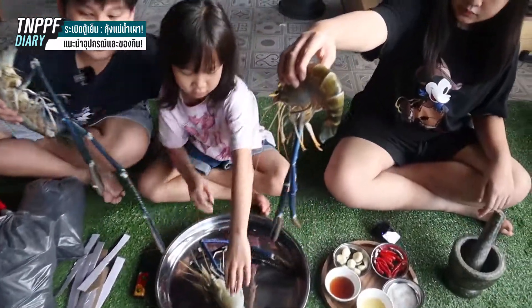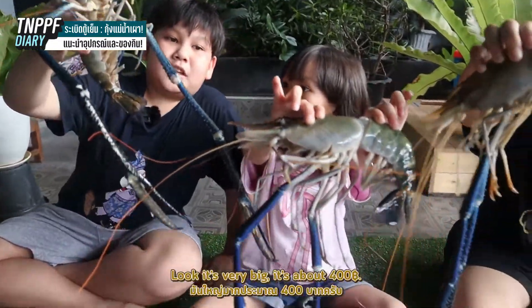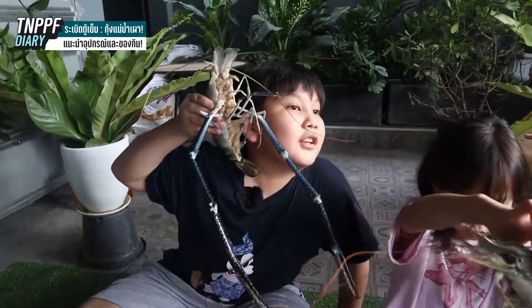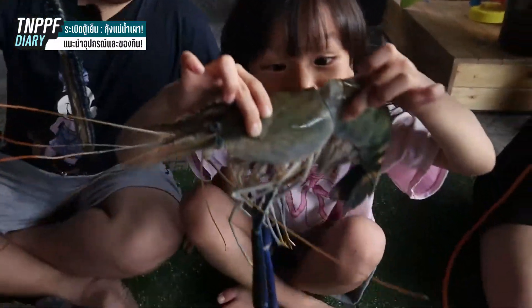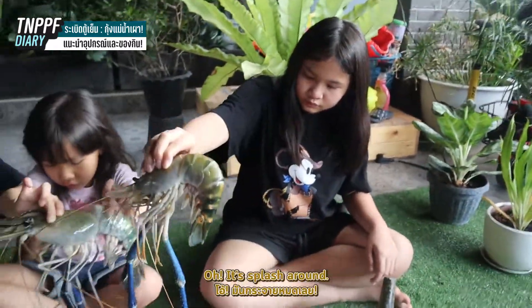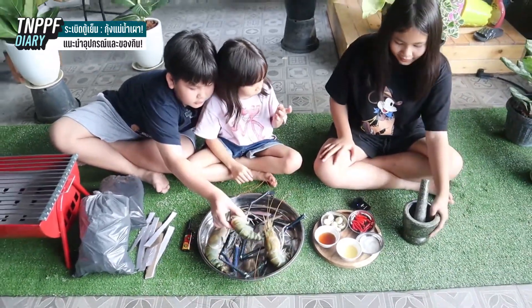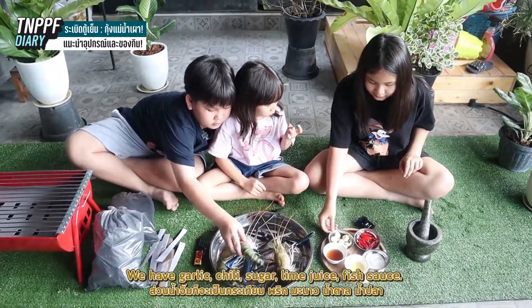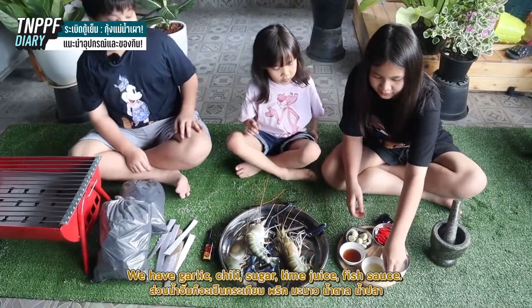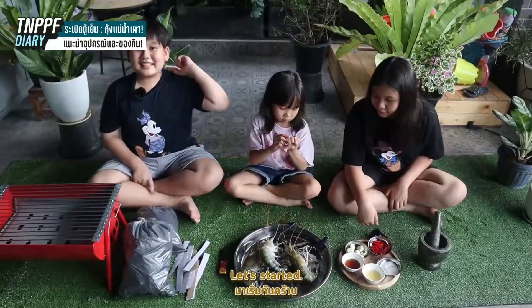It's so big! Look, it's about four red bars — very big! And it's split. Okay, put it down. And our sauce ingredients: garlic, chili, sugar, flour, lime sauce, and fish sauce. Let's start!